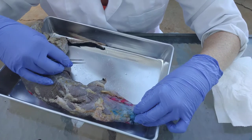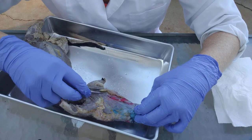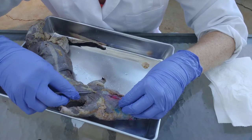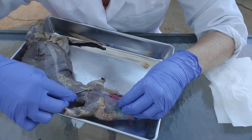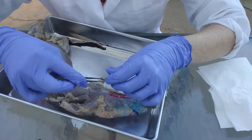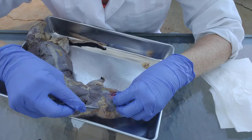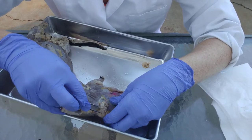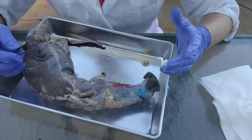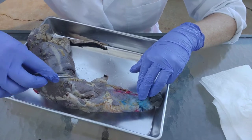The very first thing you need to do before you can start on the muscles is to remove all of the fat tissue and all the loose areolar connective tissue from the surface, and then to break through all of the fascia, which is the epimysium — the connective tissue that surrounds and protects those skeletal muscles. The good news is that the mink has fairly low fat, especially compared to cats, so that shouldn't be too hard.